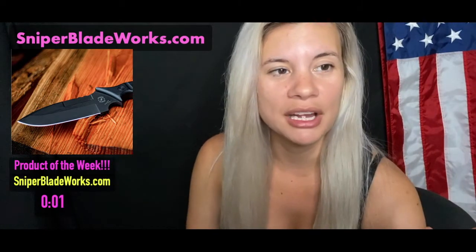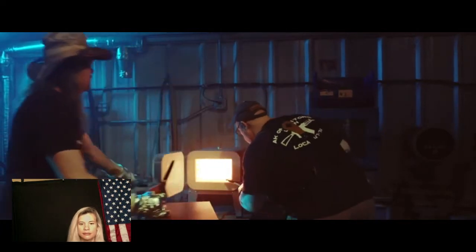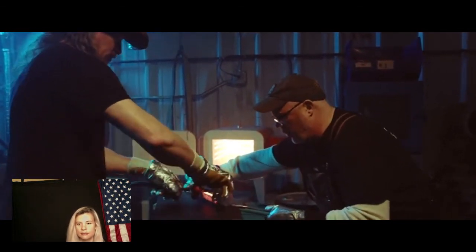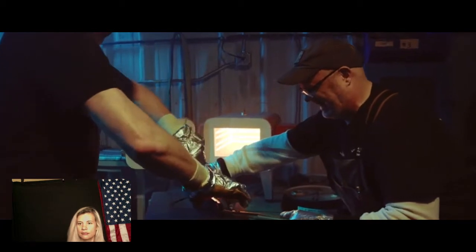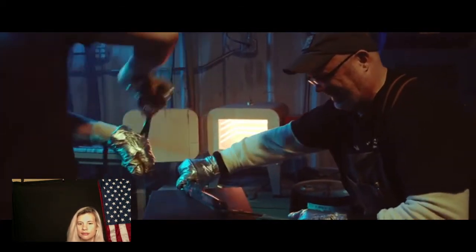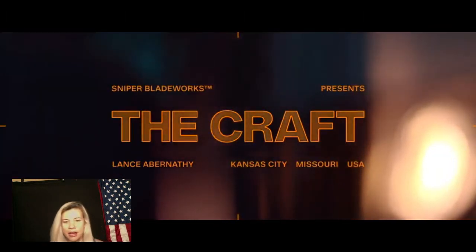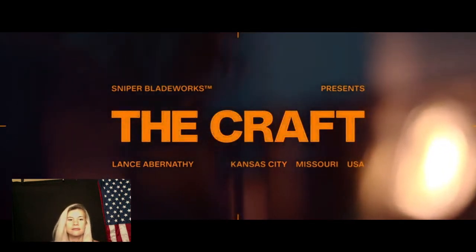We're going to show the Sniper Blade Works blade video now. Making knives — it really is like art. It really is. I'm a gun guy, but I like knives better. It is one of man's first tools, and I think that resonates with a lot of people.